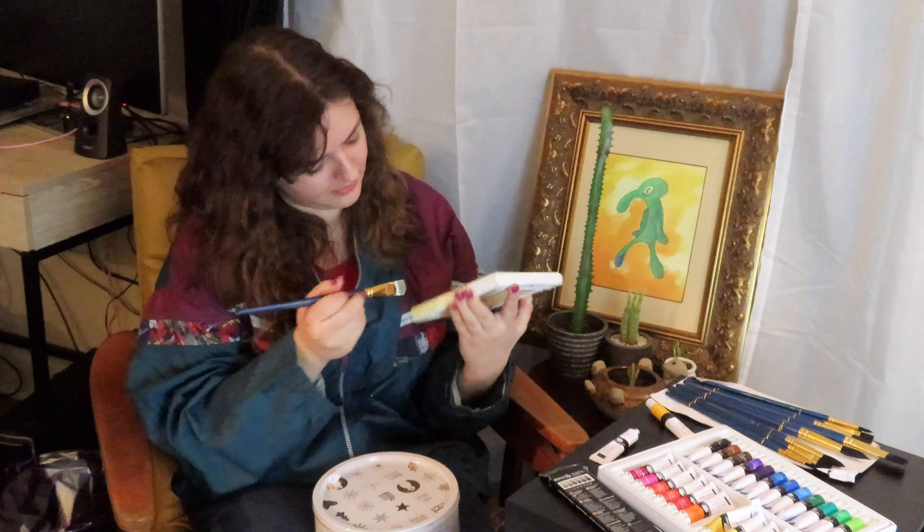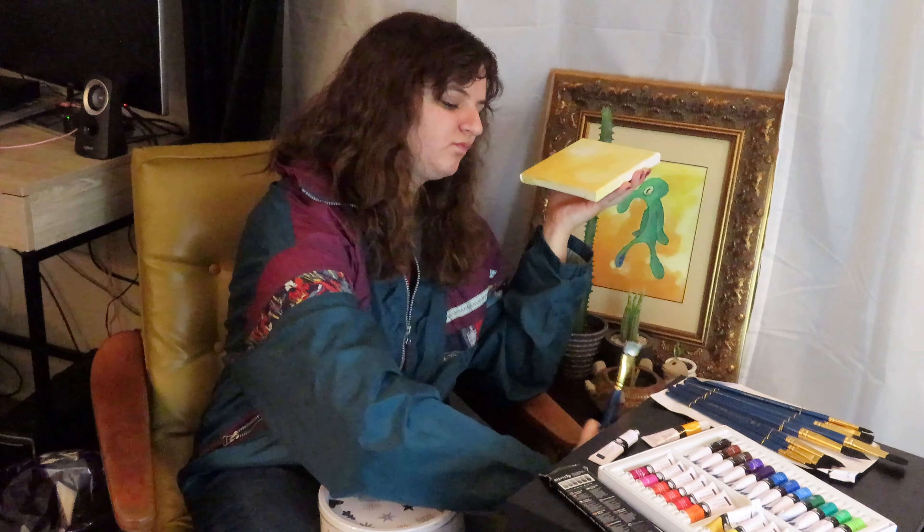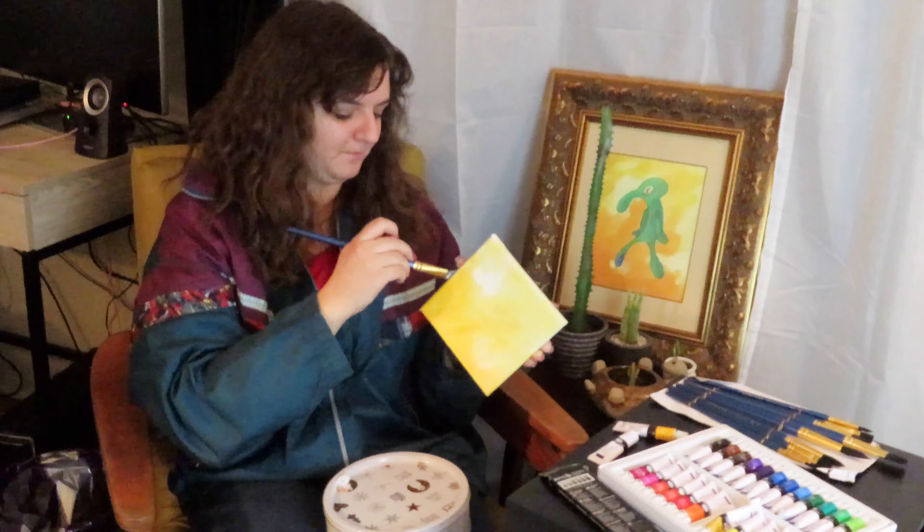I'm also going around the sides because I want to and because I think it'll make it look a little bit better. I don't know guys — I've watched a lot of TikToks, I think I know what I'm doing. I keep thinking I'm hearing my phone — that's how you know you're addicted.